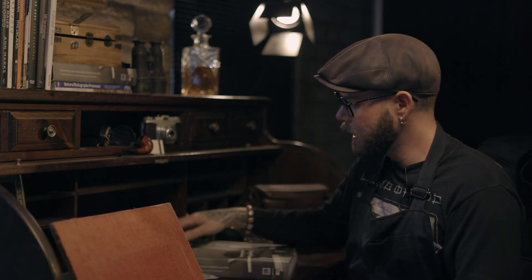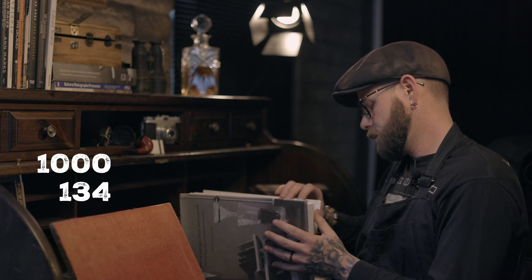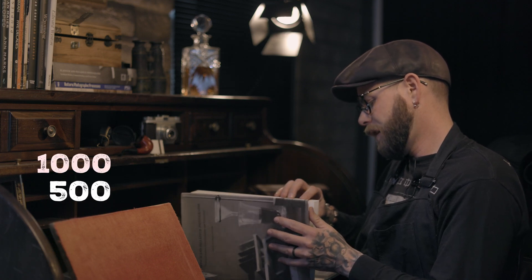I'm sure I left a lot out, but that's a quick primer on what goes into this, where it comes from, and how it works. Feel free to put anything I got wrong in the comments below. We'll put a link to this beautiful book in the description — it's only 500 pages, piece of cake. Anyway, thanks for joining us.